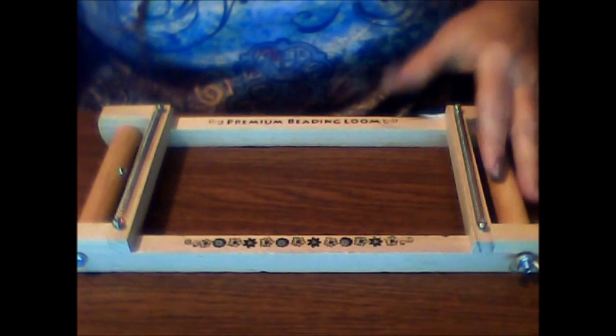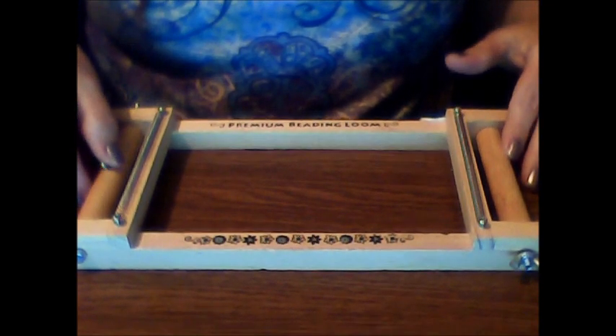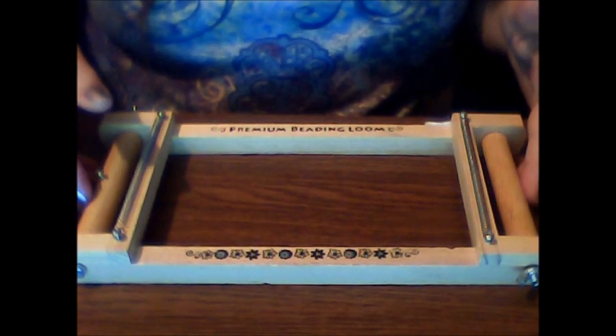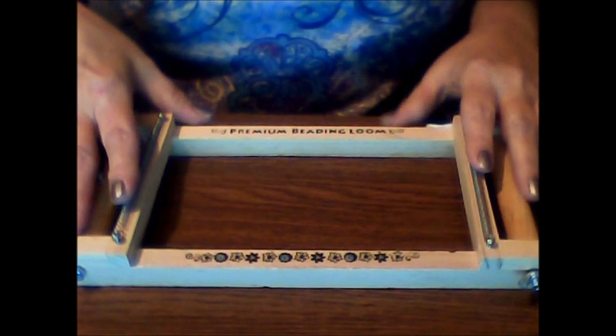If anybody has a clue what to do, how to use it — does anybody even use beading looms anymore? Are they helpful? I don't know. Anything you could offer in the way, shape, or form of help, comment, or direction would be much appreciated.